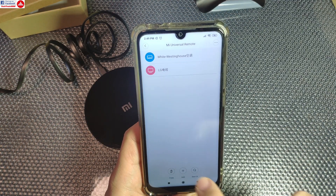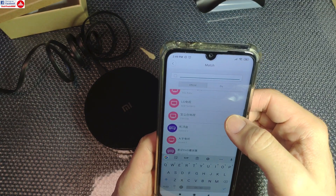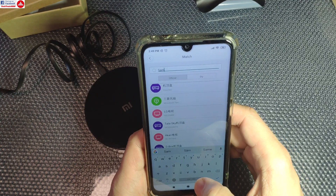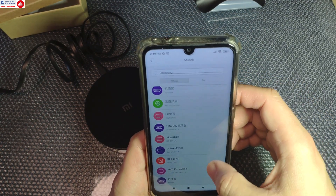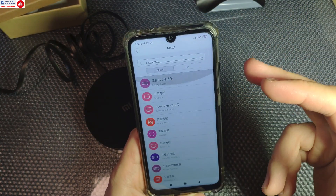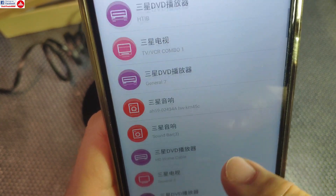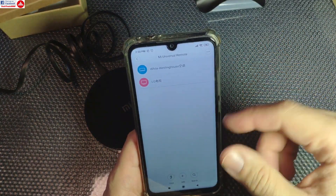For instance, I can do a search — you have official or do-it-yourself options — and I can search for a brand. The good thing is that most brands are available in both English and Chinese, so if I want to search for Samsung, let's say, it will display various models of Samsung devices. I can see soundbar, general, some TV model names, VCR combo and so on.